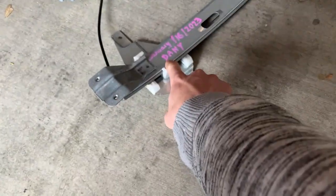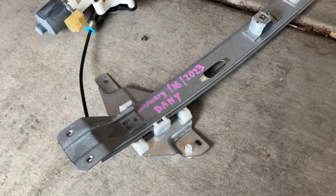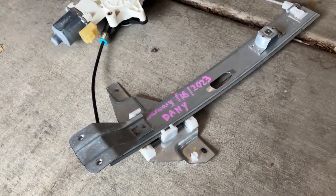Here is the regulator. It was rebuilt by Danny — Danny Auto Glass. If you're in Phoenix, that's my go-to spot: 27th Avenue and Broadway, Danny Auto Glass.